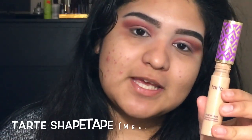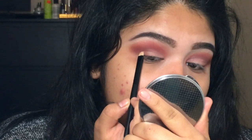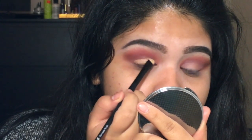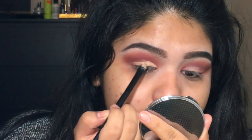Now with my ELF Eyeshadow C brush and my Tarte Shape Tape Concealer in the shade Medium, I'm going to carve out my crease. You need to pay very close attention because you need to get them as identical as possible. Then with this Tarte fine liner brush and the concealer, I'm going to create a nice clean line.